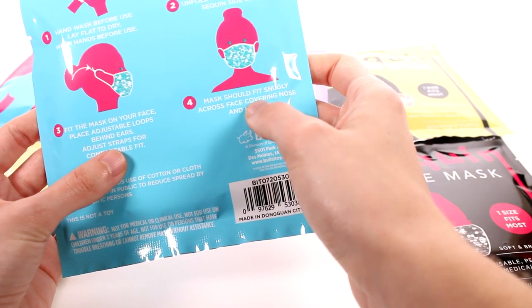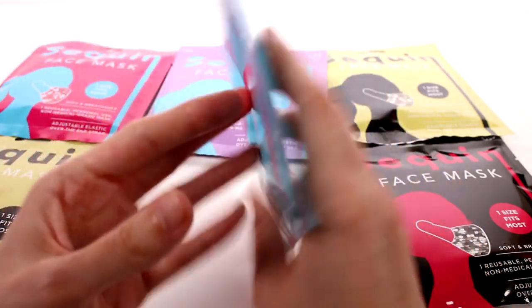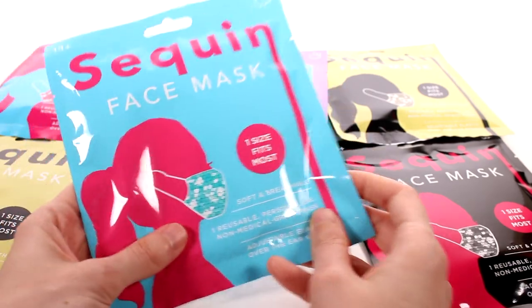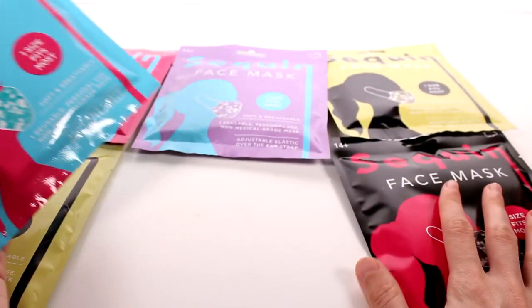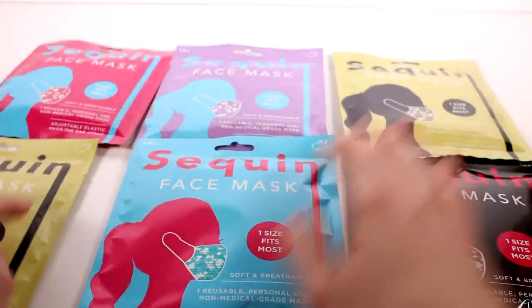The mask should fit snugly across your face covering nose and mouth. I don't know if the color of the bag represents what color is inside or if it's completely random, but we do have six of them here, two of which have the same color bag. So we will find out!